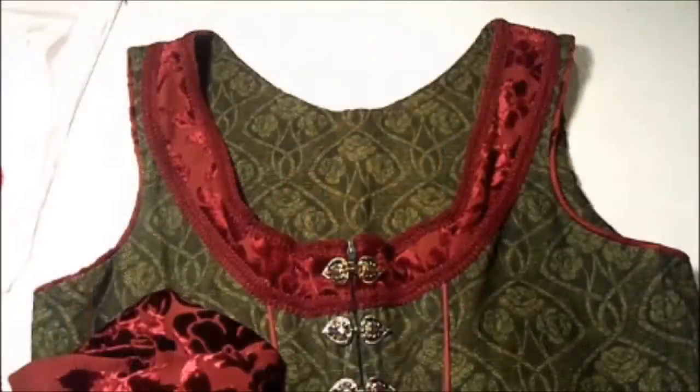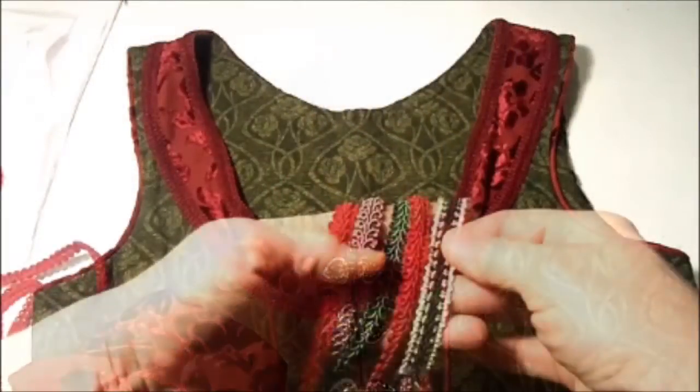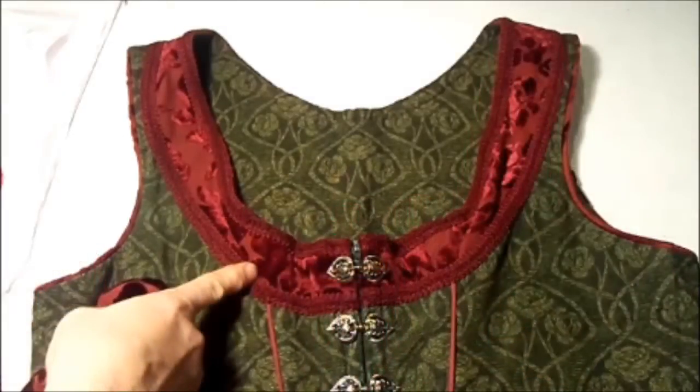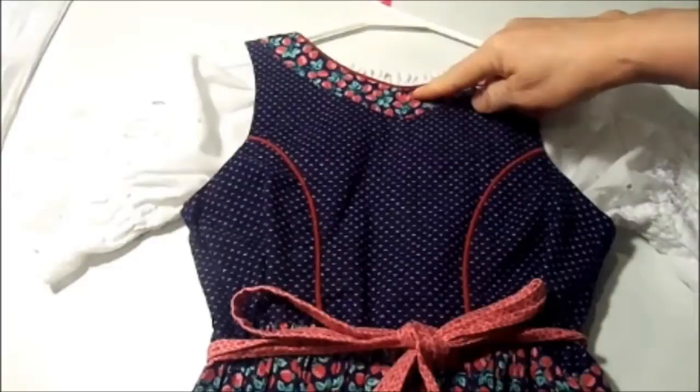You're going to start with your regular pattern. This is the dress I was wearing, and it has an extra layer of fabric along the neckline that I trimmed out using an elegant upholstery trim.